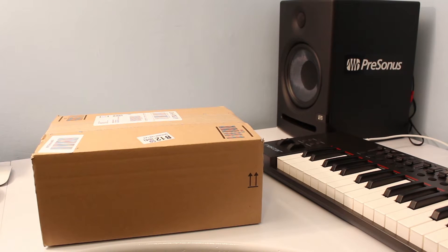Hi guys, welcome to my channel AudioVideoMe. In this video I'm going to do the unboxing of the Yamaha AG-06 hybrid USB audio interface mixer.